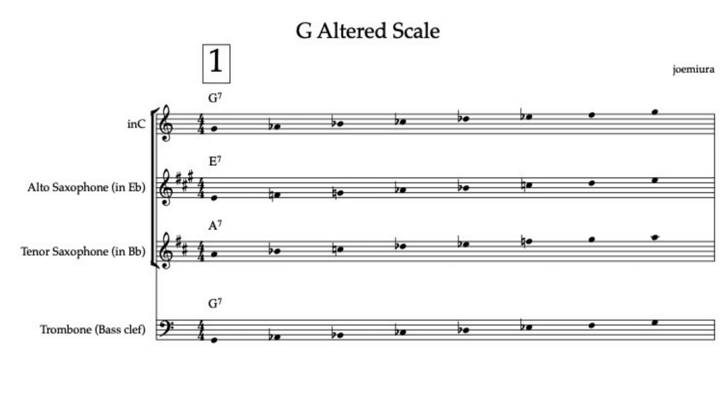Step 1: What is the altered scale? The altered scale is built from the 7th mode of the melodic minor scale. It's used over dominant chords with altered tensions, like G7 altered. Here's the easy trick to finding it: go up a half step from the root of the altered chord and play the melodic minor scale from there. For G7 altered, that means you play the A-flat melodic minor scale starting on G.